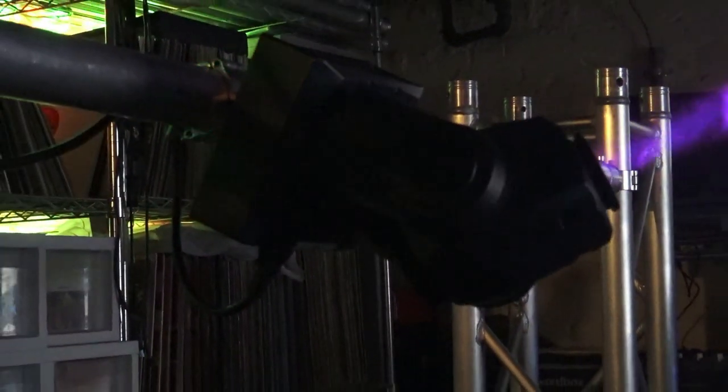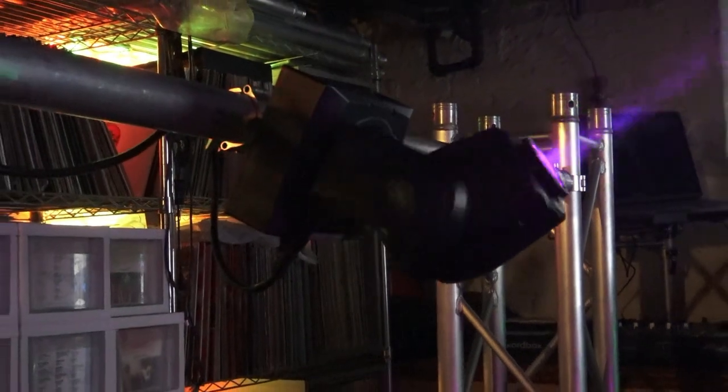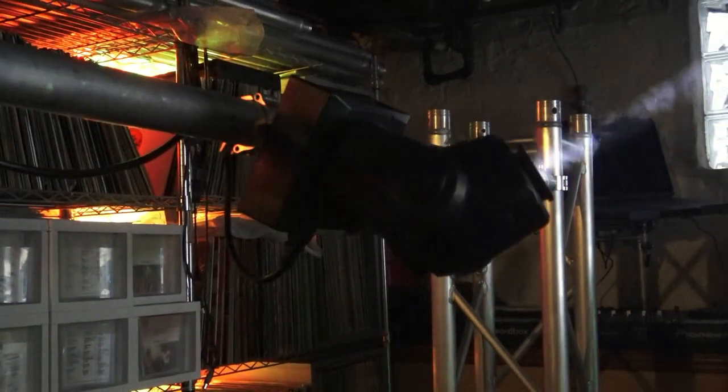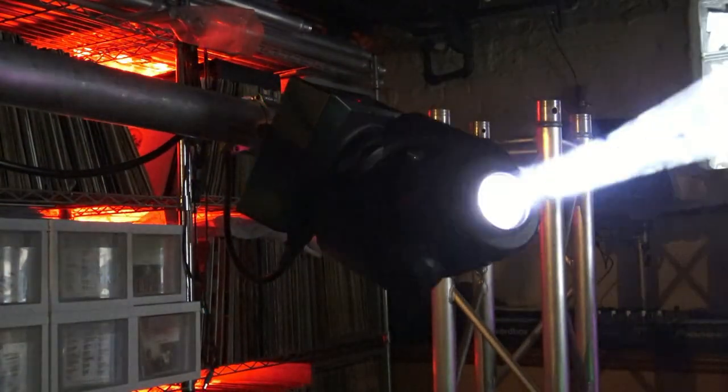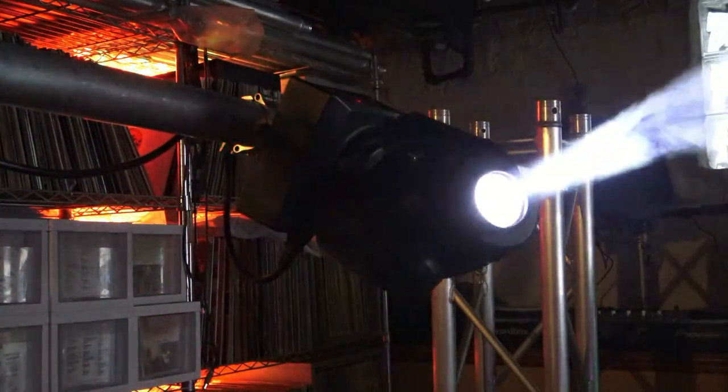Now you can mount your light however you want — straight out if you want to, up at an angle if you want to, down at an angle if you'd like — and you shouldn't get any slippage. If you are, try a little more tape; it couldn't hurt.